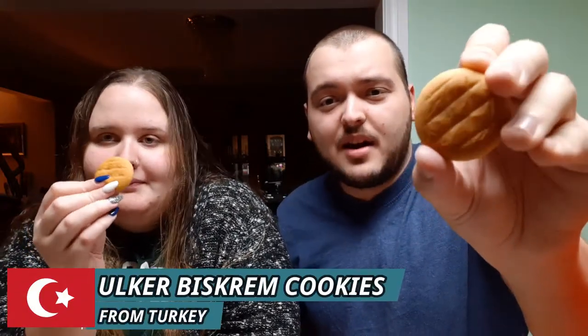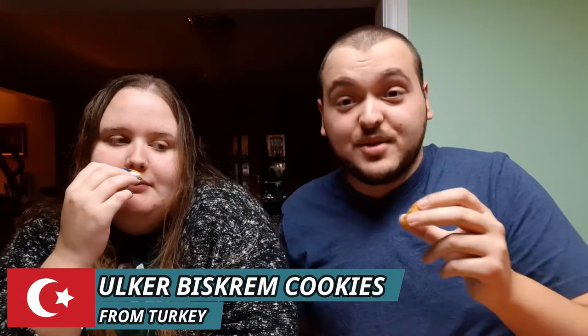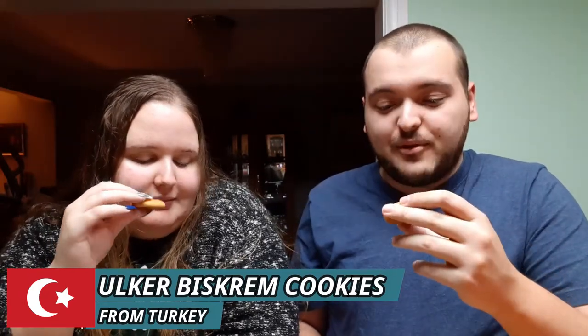So the first item here is Biskram, and it kind of looks like a chocolate bar — cocoa flavored. I'm not sure if this is a chocolate bar or a biscuit, but we're going to give it a try. It's actually a cookie. I thought it was going to be a chocolate bar. It smells really good — really fresh — and it looks like there might be chocolate or something inside. That's really good. I can't tell if it's melted chocolate or hazelnut.